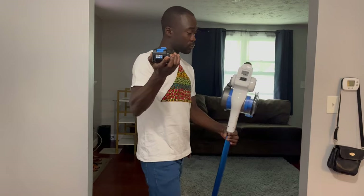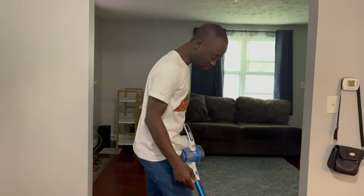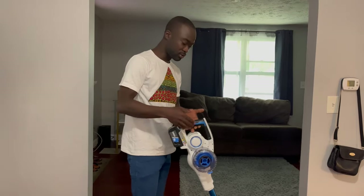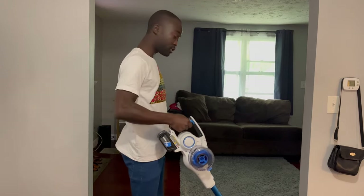So I've got the 20-volt battery, I'm going to slap it in. This thing feels light — not super heavy, not super light, but there is a battery attached. There's a power button, what looks like an eco button, and another button. Let's give it a shot.